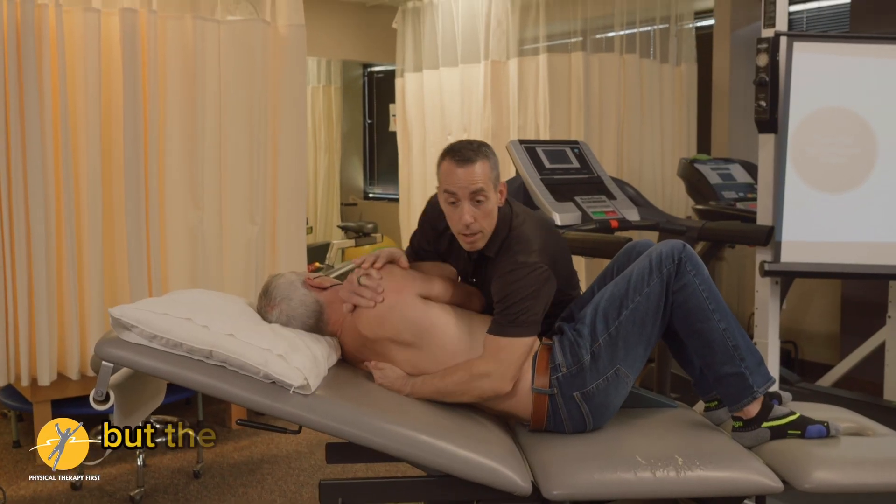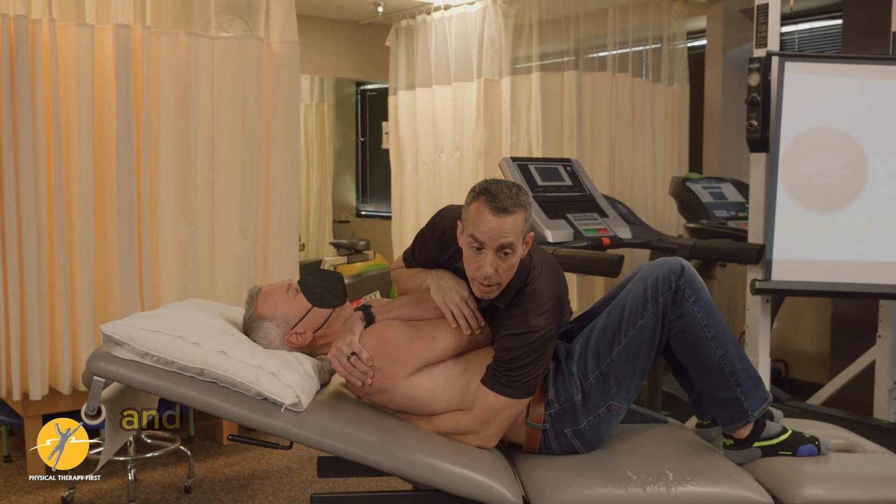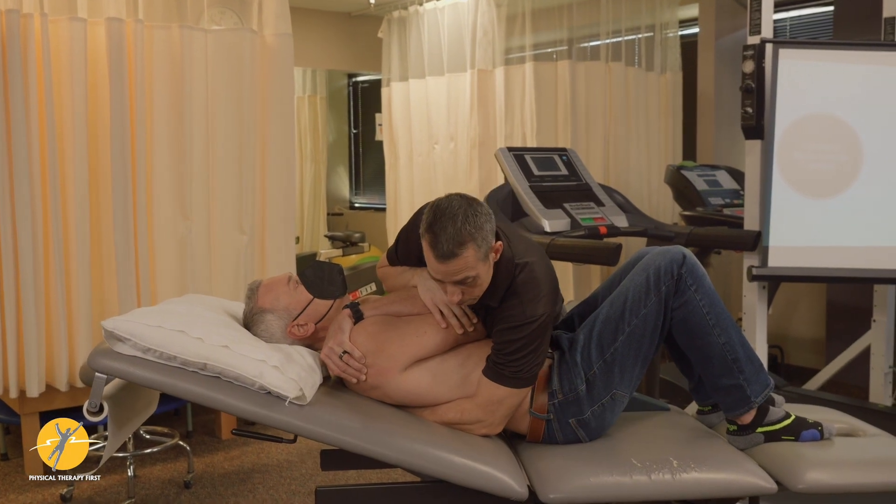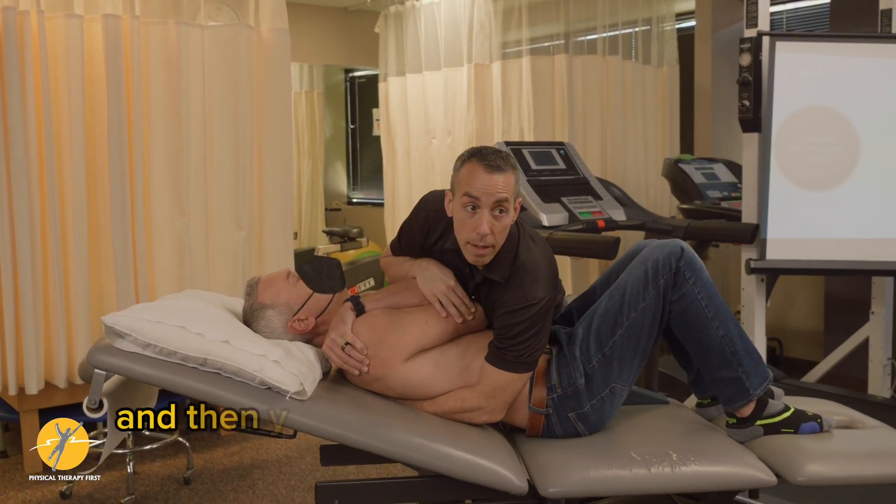The setup would be the same, but the patient doesn't have to sit up as far and you can get to the end range better. Breathe in and out. And then you can get it that way.